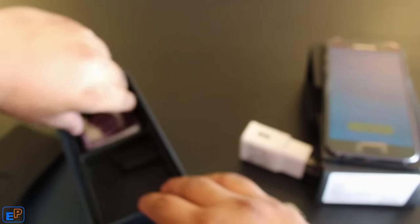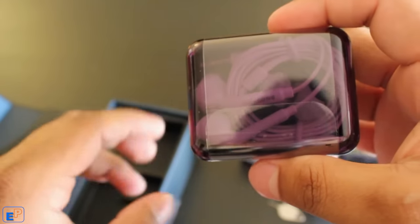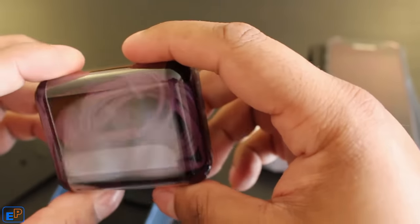And finally, headphones. They're stuck in there. Nice packaging — looks nice. Maybe I'll use them, maybe I won't, who knows?